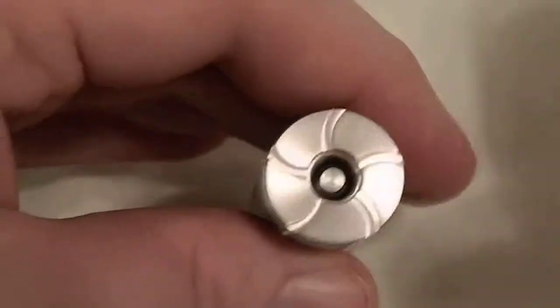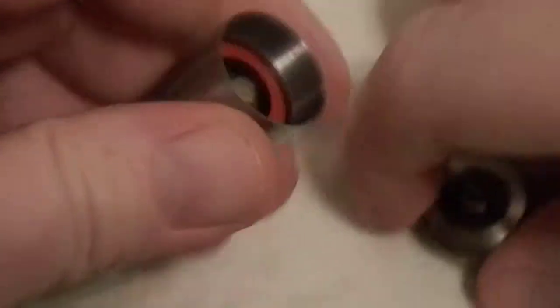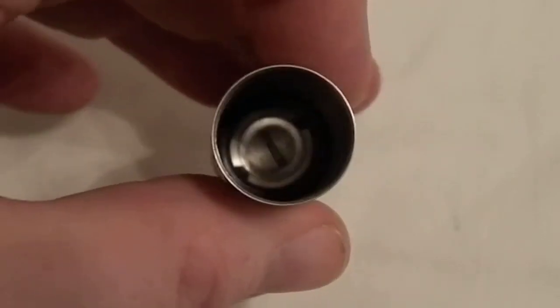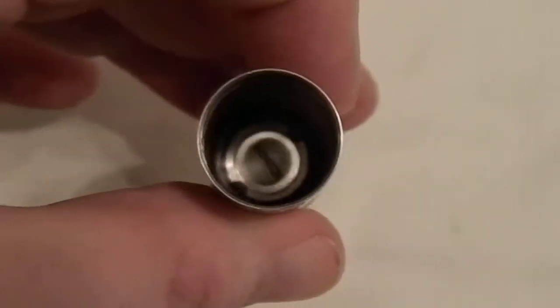So first thing, we'll take the cap off. Take the battery out, and you can see down here there's a flathead screw — a machine screw down here.